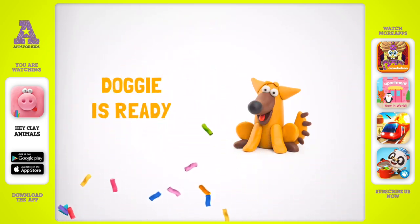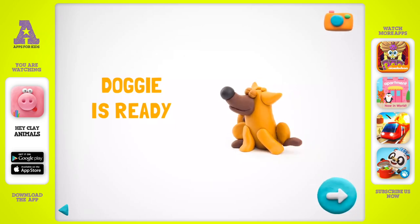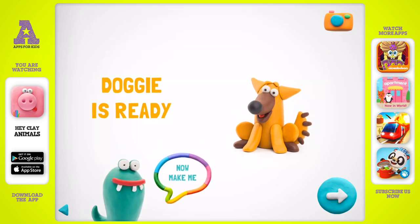Congratulations! Now your doggy is fully done. Give me a high five and make me a friend.